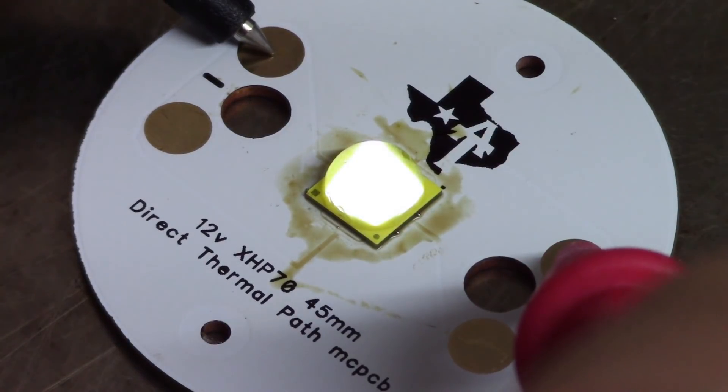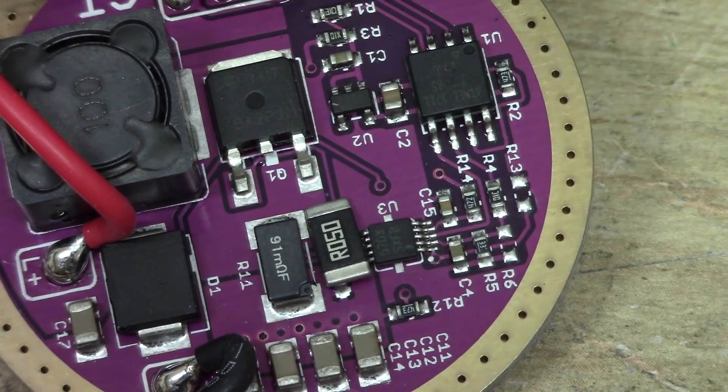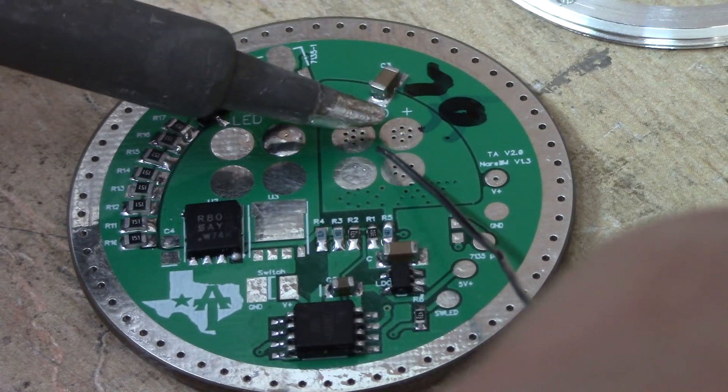We're going to take a look at upgrading the BLF GT to that massive wall of light you just saw. If you're into that, what we'll do is swap out the XHP 35 high emitter for an XHP 70.2. I'll show you how to boost the driver current on the existing board, and I'm also going to show you a prototype MOSFET driver that Texas Ace made for the light.